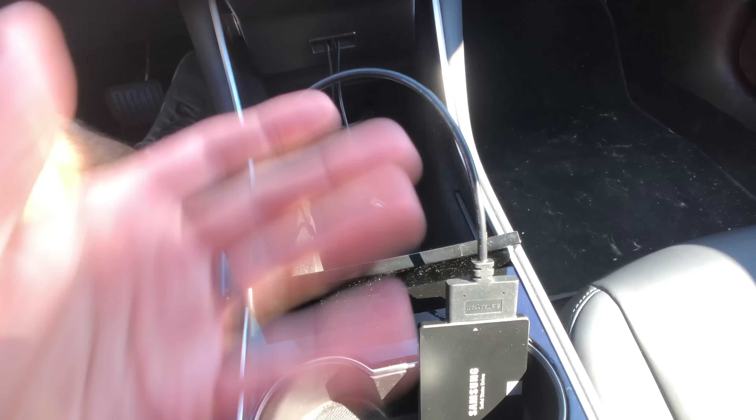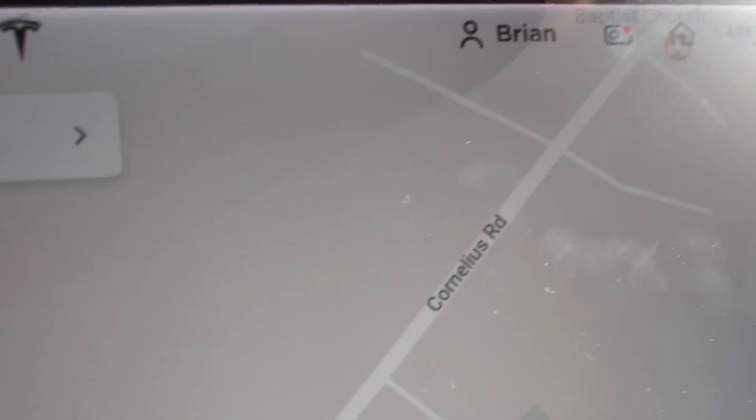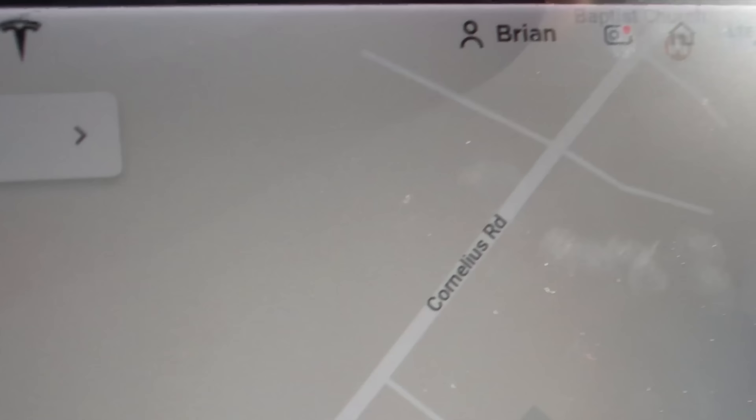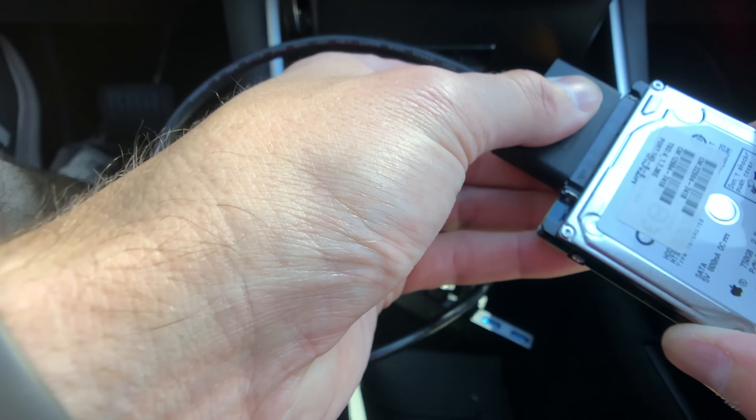As you can see, the dash cam footage is still recording with no issues whatsoever with the SSD hard drive. So we've stopped — you see it's still recording, I've expanded everything out. You can turn off the dash cam by holding down the dash cam button — the red light goes off. That's how you turn the dash camera feature off.